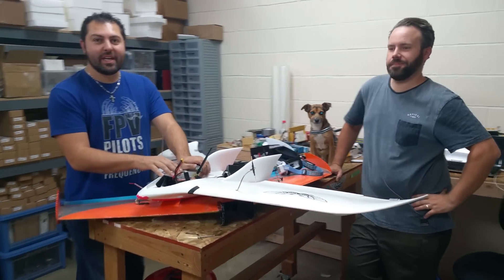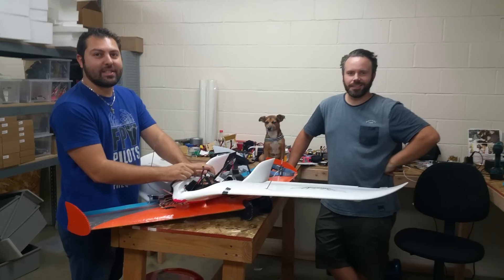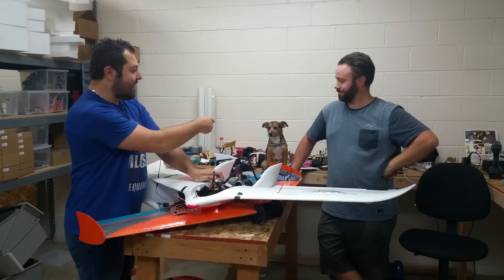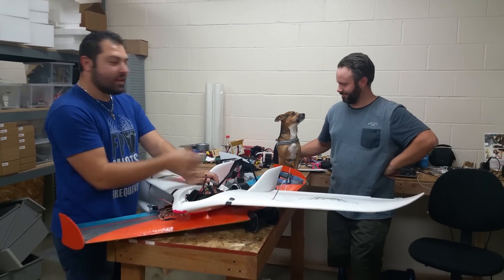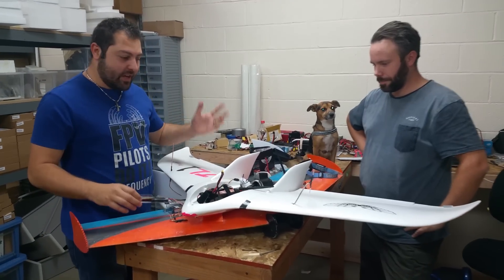Hey, what's up guys, this is Johnny with Team Legit. This is our newest member, that's Alex — he doesn't speak English, so he just smiles and nods after we say everything. And this guy right here, this is Folke — like folk-wolf — but he's Swedish, along with his owner Alex.